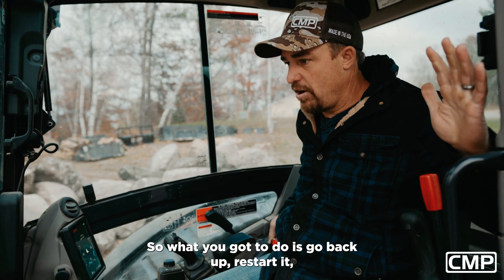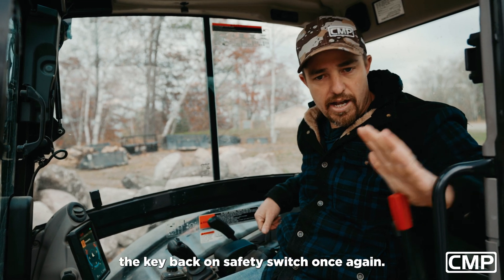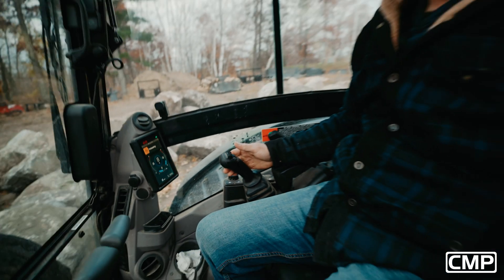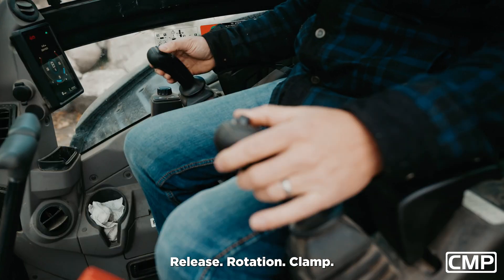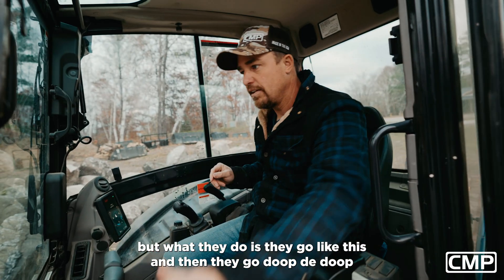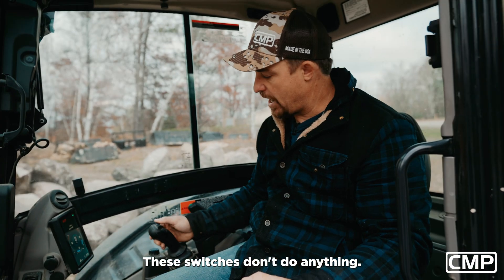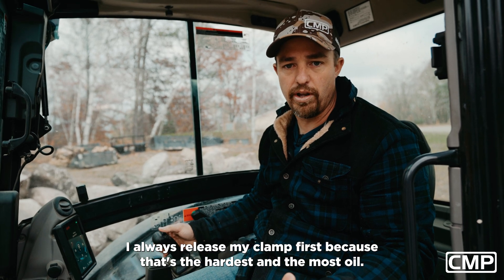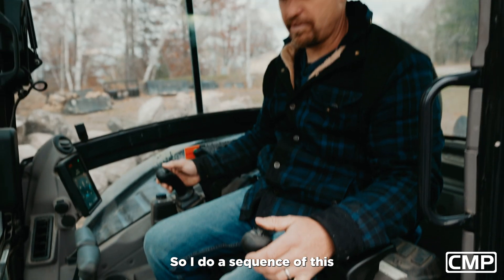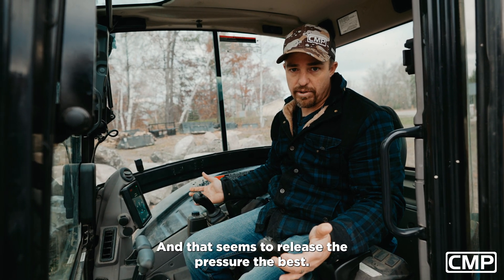So what you've got to do is go back up, restart it, do not touch anything — just let the accumulator refill. Shut the machine off, turn the key back on, safety switch. This is super critical: hydraulic enable is activated. Release, rotation, clamp. A lot of guys I talk to go through this process but they never hit the hydraulic enable — without the hydraulic enable these switches don't do anything. I always release my clamp first because that's the hardest and has the most oil, then I do left and right on each, and that sequence of left-right releases the pressure the best.